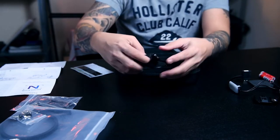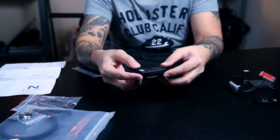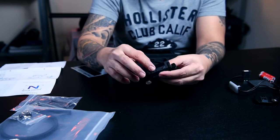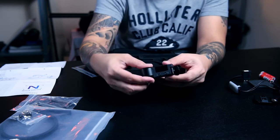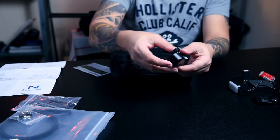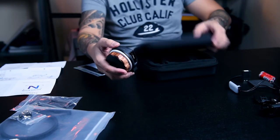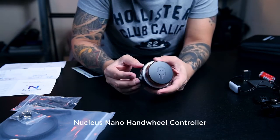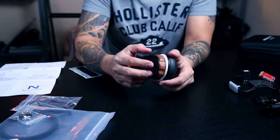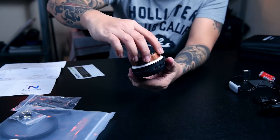And then we have here the motor itself. It's a really small motor, but the build is — this part is metal and some parts are plastic, and there's a little screw here so you can tighten it up. And then we have the handwheel with the Tilta logo on front and a wooden finish on the side. It's very small, very smooth.